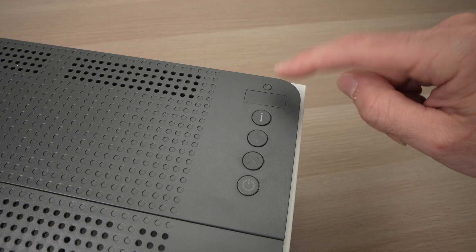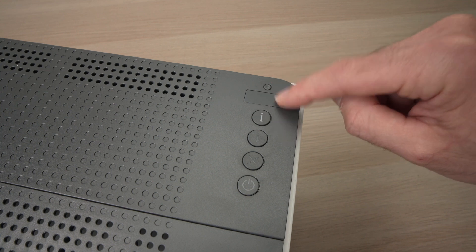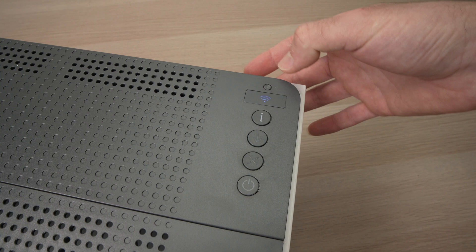First thing, you should see a blue Wi-Fi symbol on this small panel. If you don't see it, press this Wi-Fi button once and it should appear.